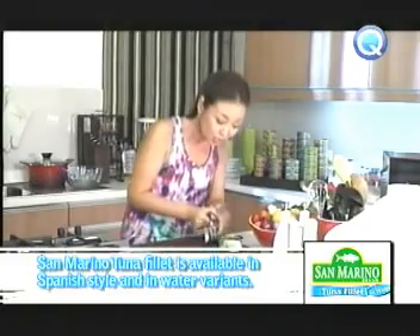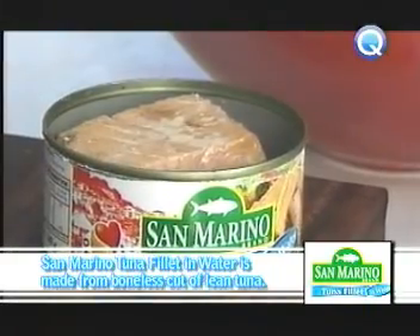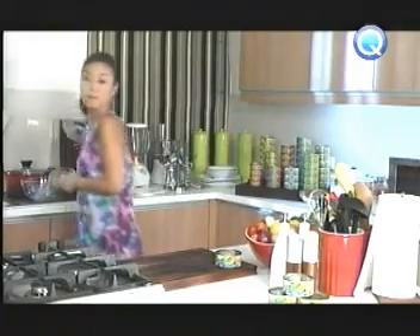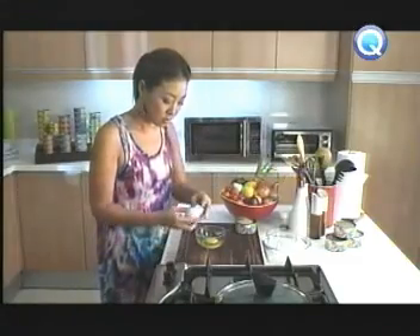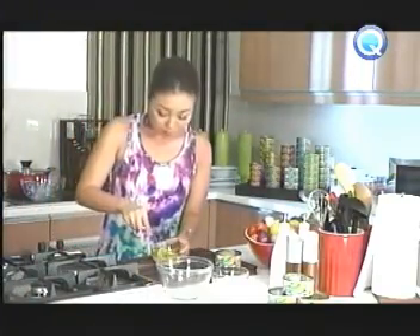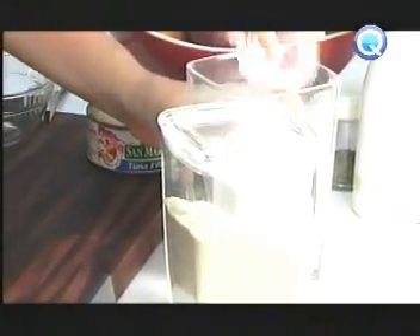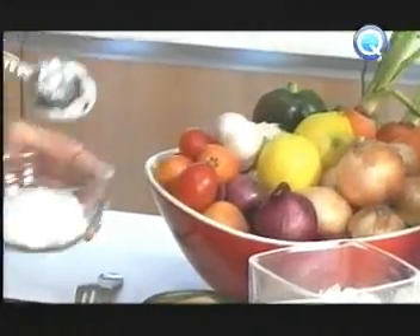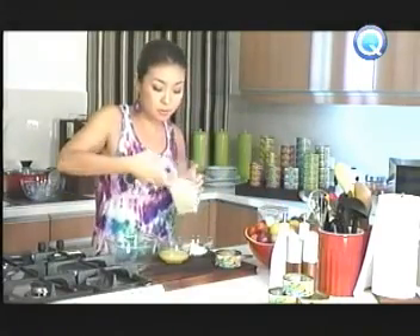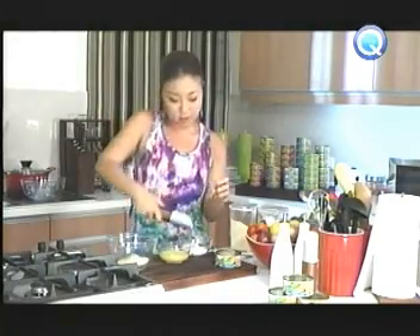Baganda ang San Marino Tuna Filet in water for this recipe. First off, beat eggs in a bowl. Then place the flour and breadcrumbs in separate bowls. Season both with salt, pepper, and Italian seasoning.